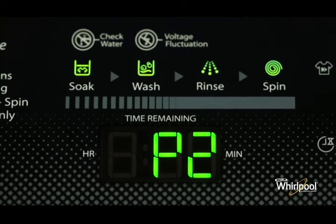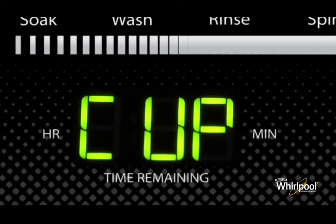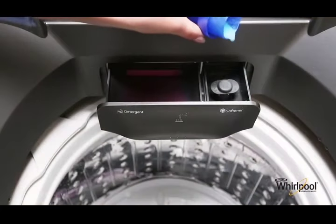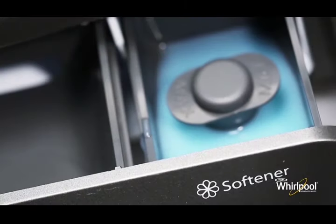After you choose the wash program, the machine displays the amount of detergent to load. Add the displayed number of cups of detergent in the tray. Now add the softener, but make sure it stays below the maximum level.